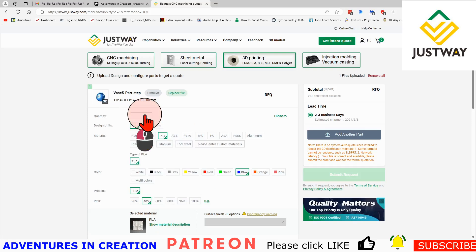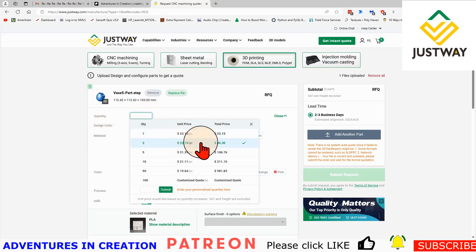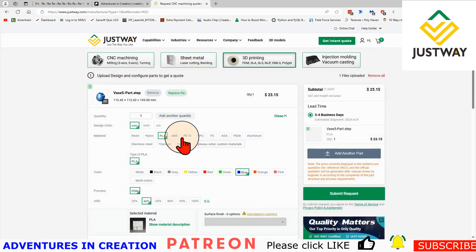The final thing I have to do is pick a quantity. I'm going to pick one, and you can already see it's $23.15 to get this one made. Before you get too excited — VAT and freight are separate. For me this actual piece cost about $53 because I had it sent via DHL, so you're looking at a significant shipping cost.